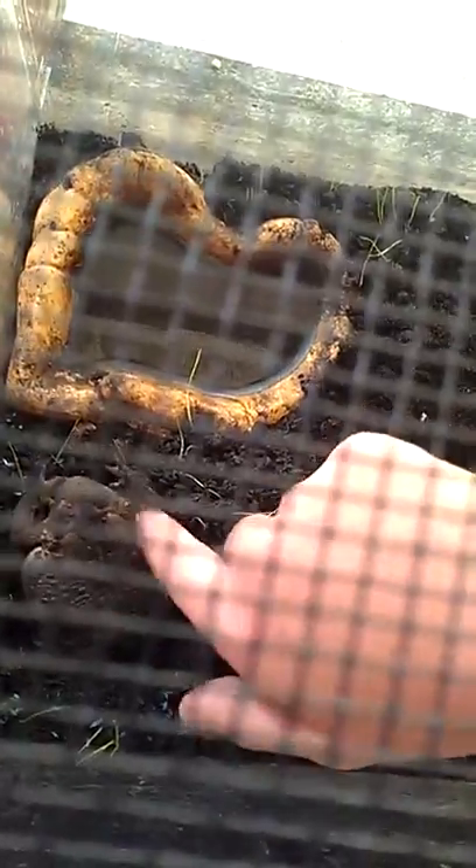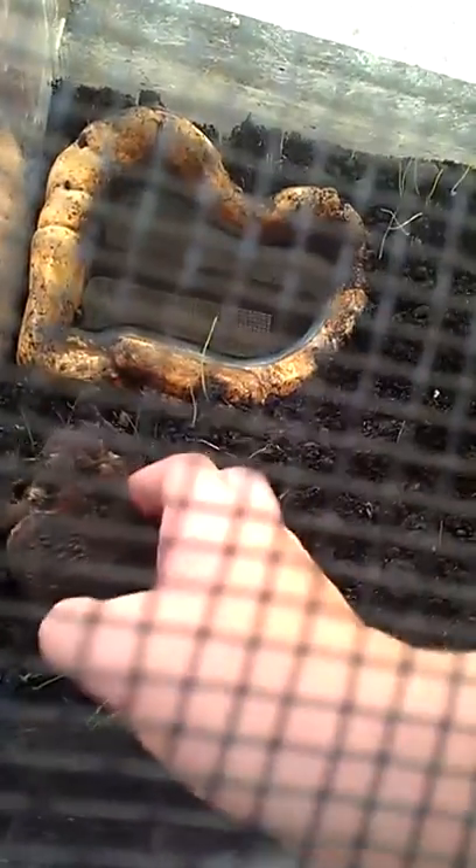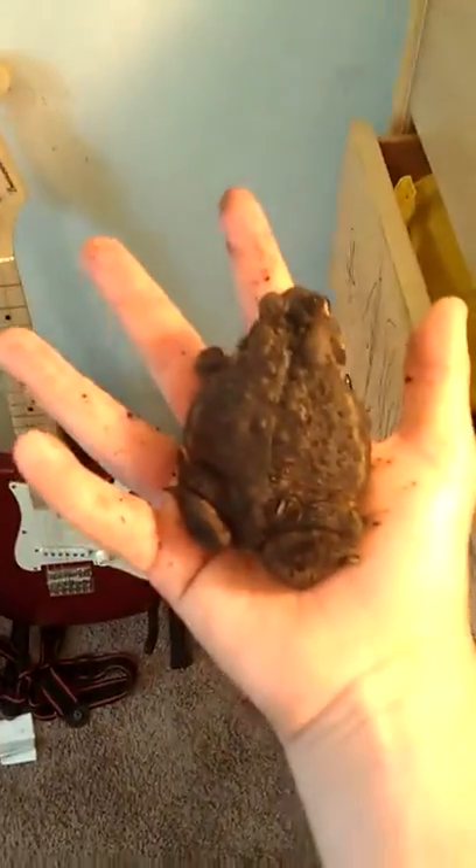We'll pop him out. We'll get him out and clear him off. We'll pick him up. This is comparison to my hand. He's a pretty decent size — he's a big boy.